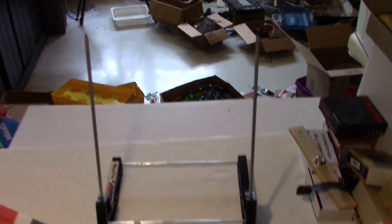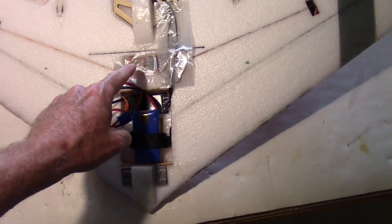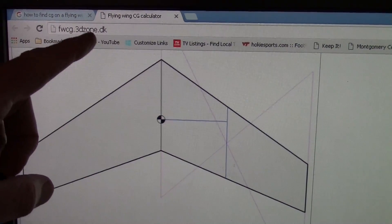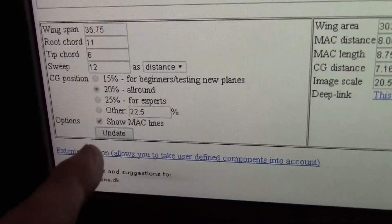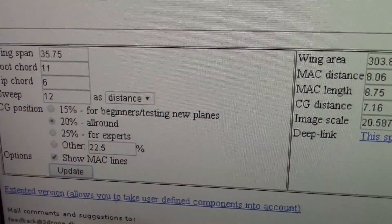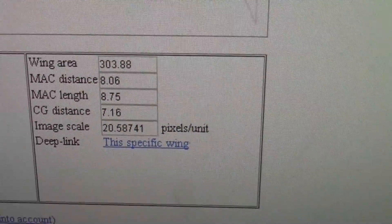After putting it on the CG stand, I've put a couple of green dots where the stand was located when it was balanced — it's about 195 millimeters back from the tip of the nose, which I think is 7 and 5/8 inches. On the website FWCG — flyingwingcg.3dzone.dk — they have a cool calculator. We entered wingspan 35.75 inches, wingcord 11 inches, tipcord 6, and sweep 12. The result was a CG of around 7 inches, which is about 180 millimeters.